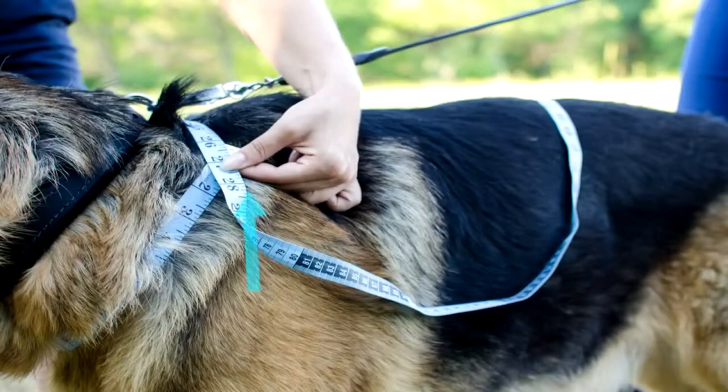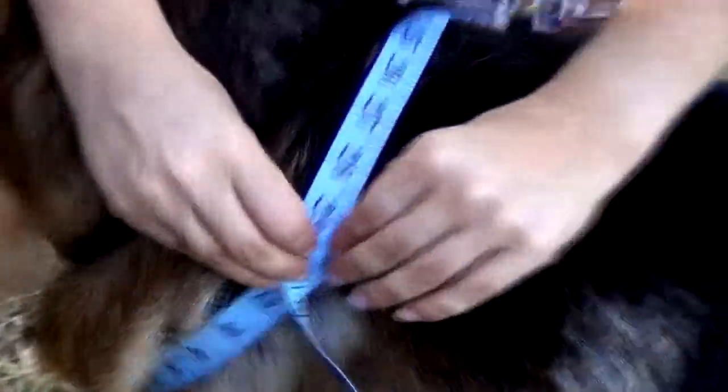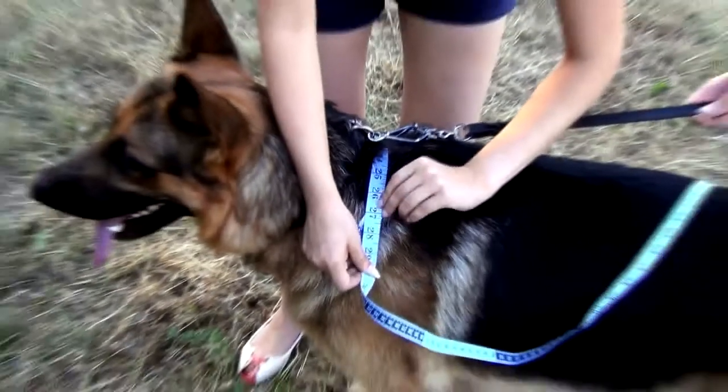For this dog, the neck circumference is 27 inches. Note that you don't want to choke your dog, so don't tighten the tape too much. Still, don't hold it too loose.